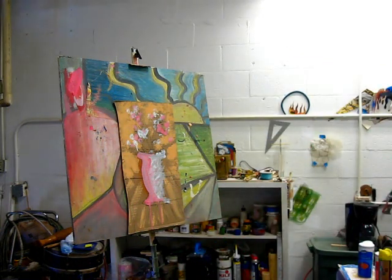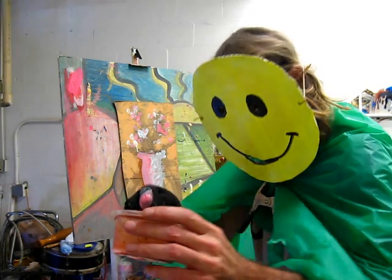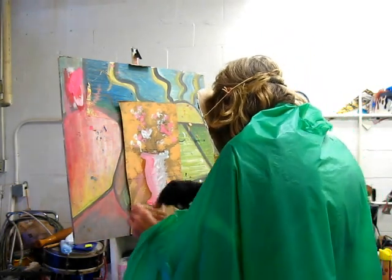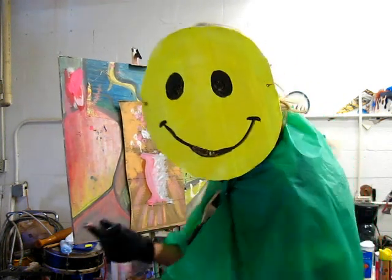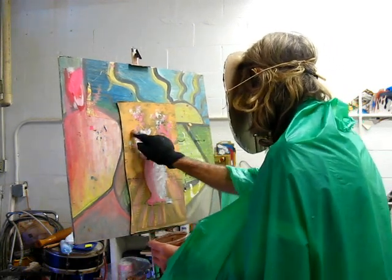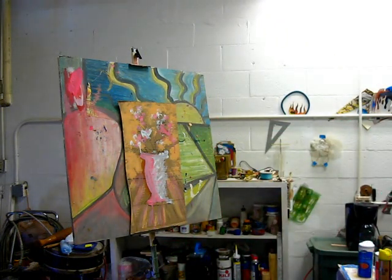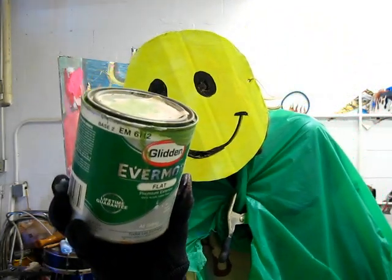Now we're going to take some other cruddy paint and paint that on there — some more crud. This is crud. We're going to put some more crud on there, a slight pink crud, and we're just going to make some little stripes there. But maybe this isn't the real color we need. Let's try some other crud. We're going to open up this cruddy paint. It's cruddy.